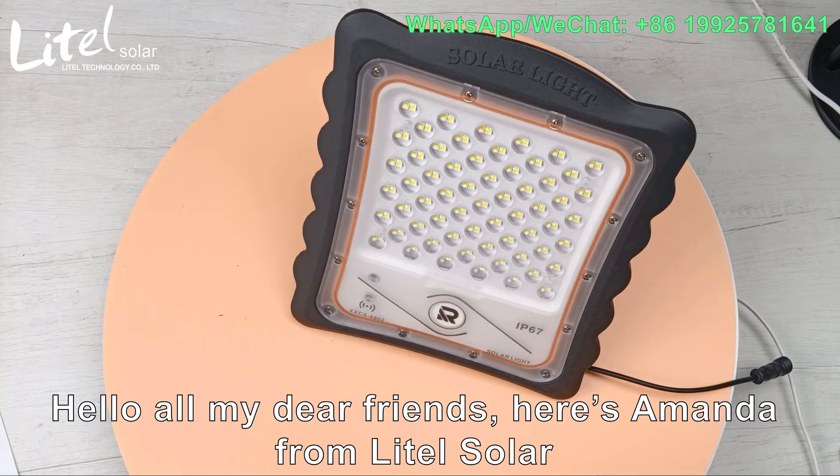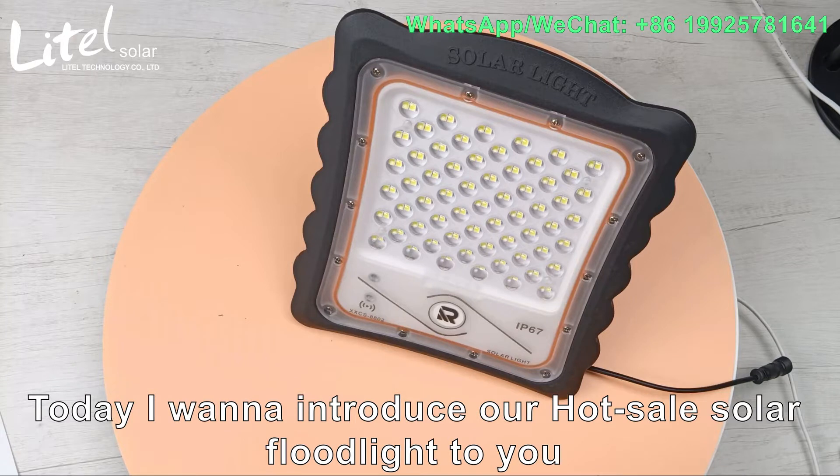Hello all my dear friends, here is Amanda from Naito Sonar. Today I will introduce our Hercel Solar Flylight 2.